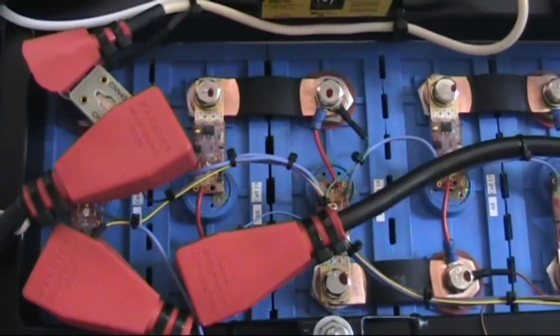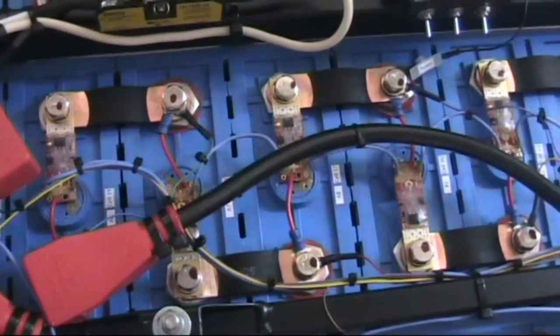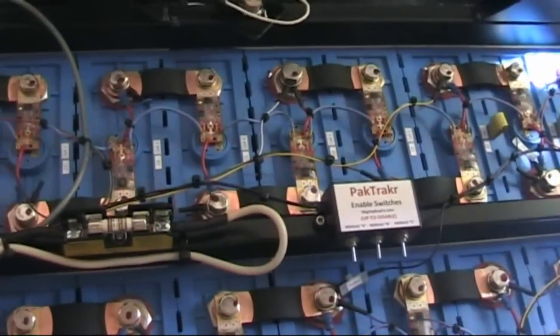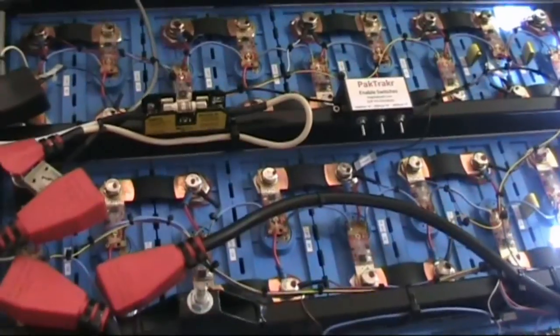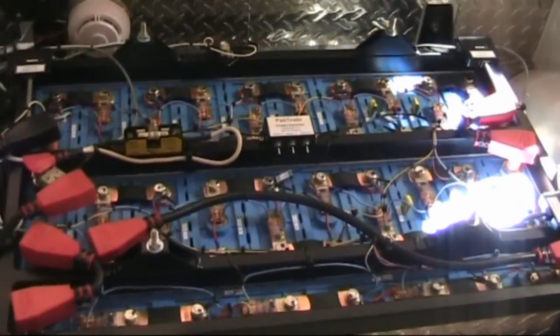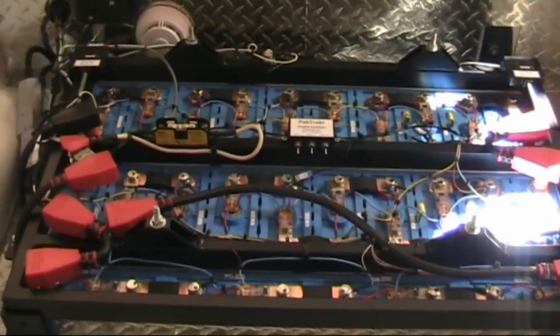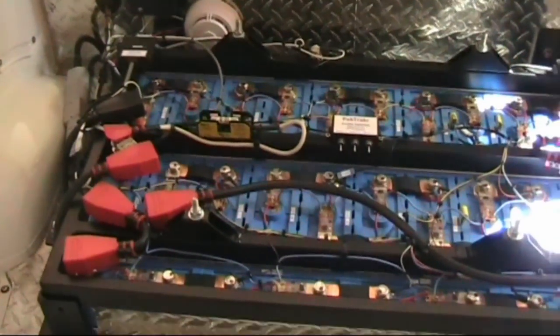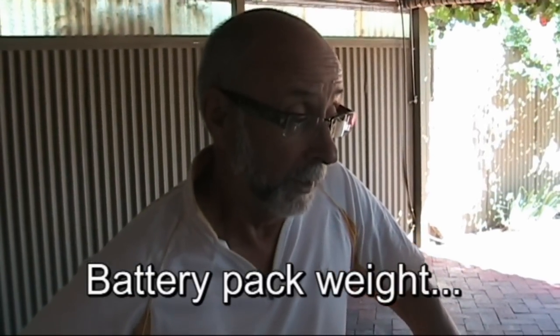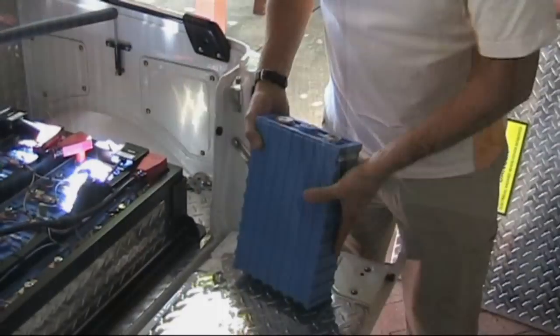These are 180 amp-hour Sky Energy or China Aviation lithium batteries. They're a bit of an overkill for this project. The reason I went to 180 amp-hour cells is the continuous C rating that this vehicle needs is well within that parameter. We're looking at just under 15 kilowatt-hours of capacity now. Weight-wise, we're significantly less — this used to weigh about 210 kilograms and we're now down to under 140 kilograms.